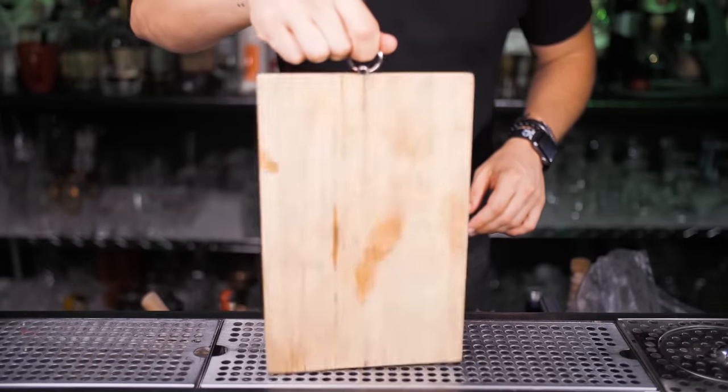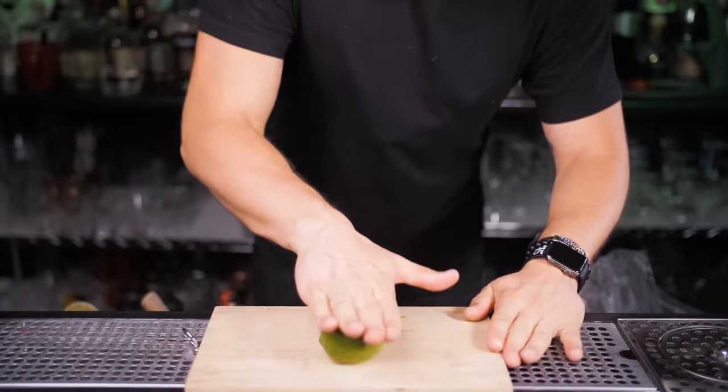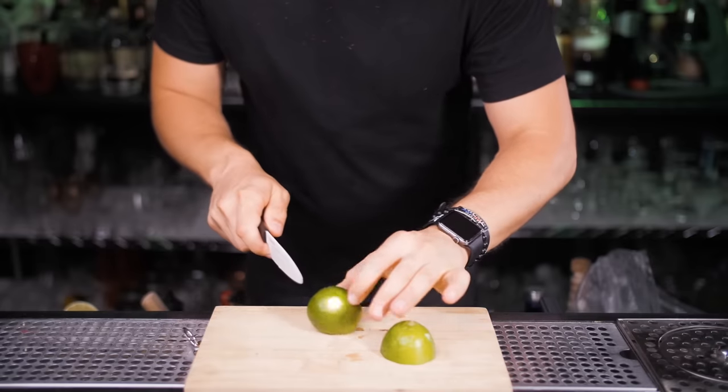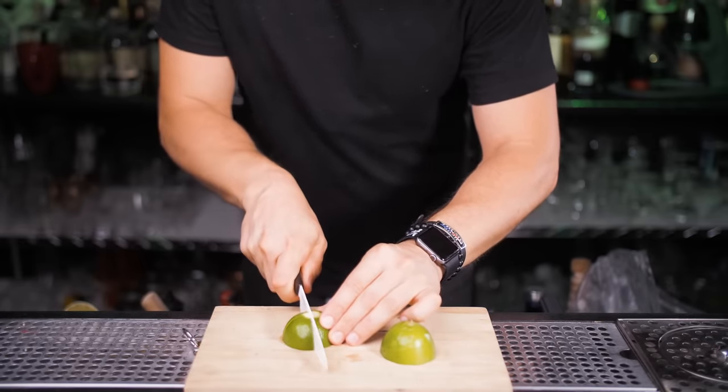Mojito is a really simple combination of mint, sugar, rum, and soda — combined together it makes a truly incredible, refreshing, and delicious cocktail. There are definitely a few different ways to make it, so in this video I'll show you some variations and you let me know which way you like to make and drink your mojito.